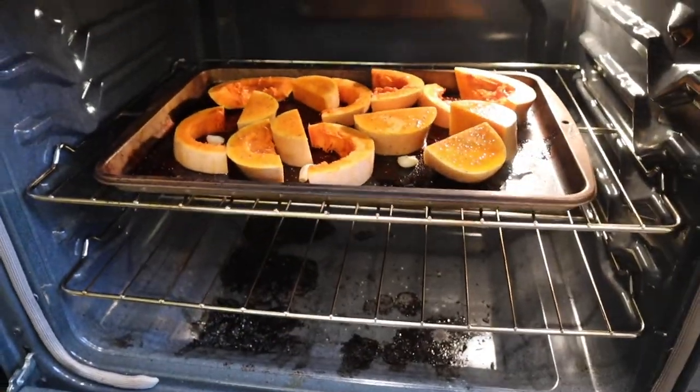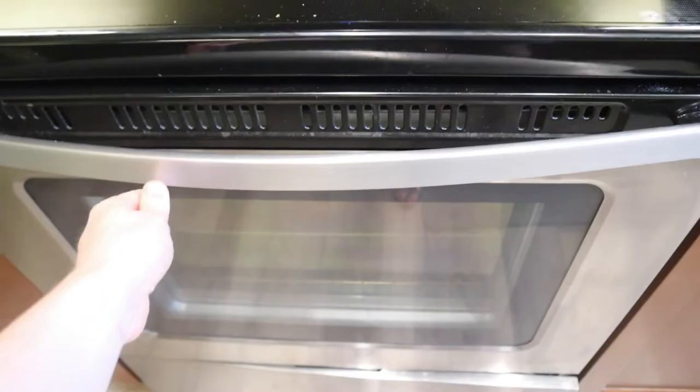And in these babies go. Now we're going to be making the chorizo onion - the sizzly dish as I like to call it - so I'm grabbing the ingredients for that.